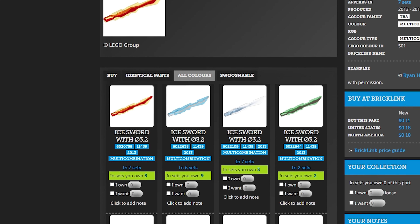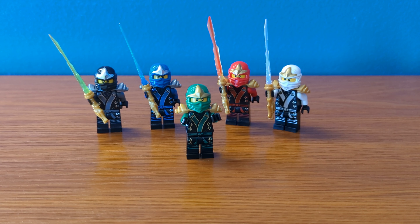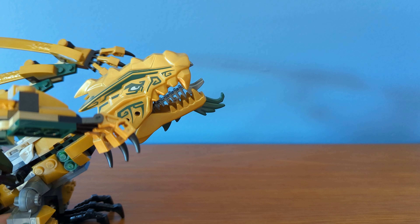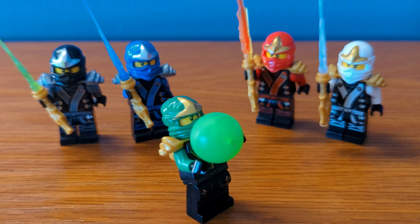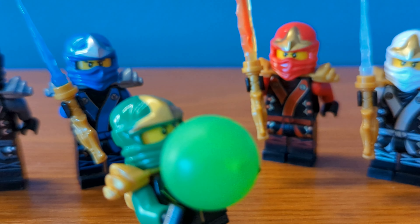Also, there have been new colors for that blade piece since the sets came out in 2013, but I'm sticking to the originals because I don't have any of the other ones. Lloyd doesn't get a blade but he does use his energy ball frequently in the show, so I gave him the ball from the 2013 golden dragon's mouth to represent this. And with that we have significantly improved the final battle ninja looks — none of these mods are super intense but they do look so good.